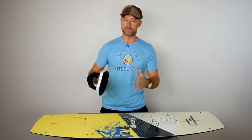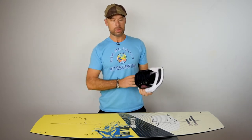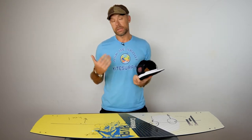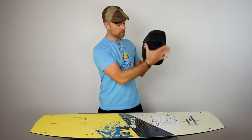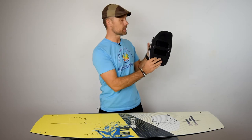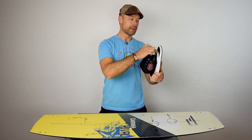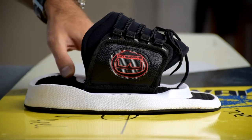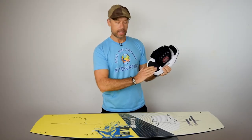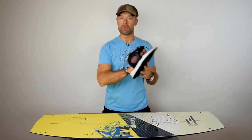Now let's mount the foot straps — or foot pads, whatever you call them. Let's figure out: is it the left or the right one? Usually when you look at the toe side of a shoe it's wider, but that's not always the case with kitesurfing foot straps. The way you can really tell the toe side from the heel side is that the toe side usually has a little ledge, a little ridge — you can grab onto it with your toes. The heel side is more flat so your heel can wiggle. So this is my right foot strap — it goes to my right — and this is the left one.